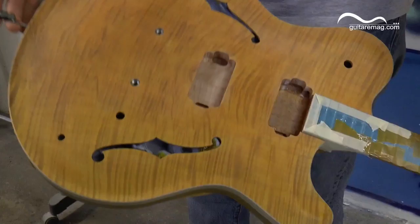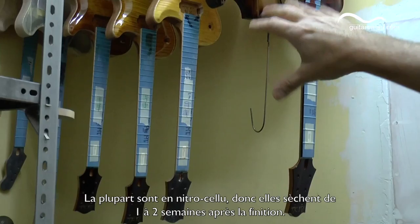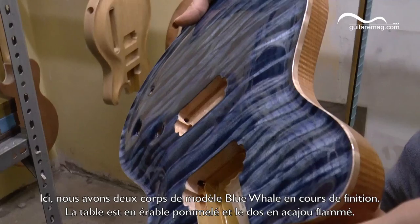Good morning and welcome to my small shop. We have a semi-hollow guitar which is also waiting on sunburst. Most of them are nitrocellulose, so they dry one to two weeks after we finish them. In progress is our blue whale model.